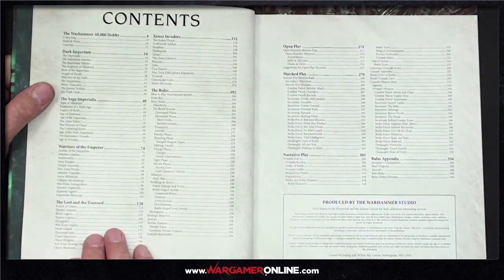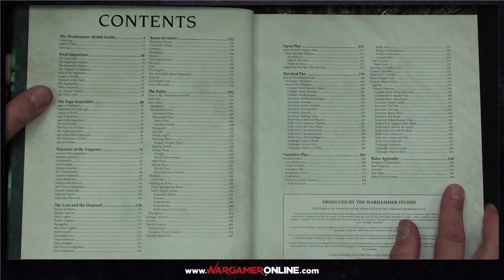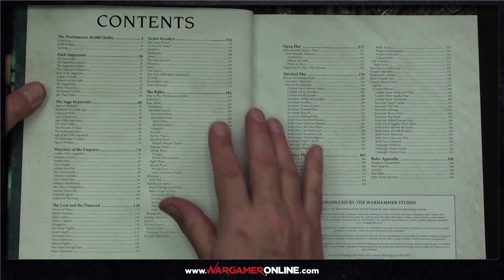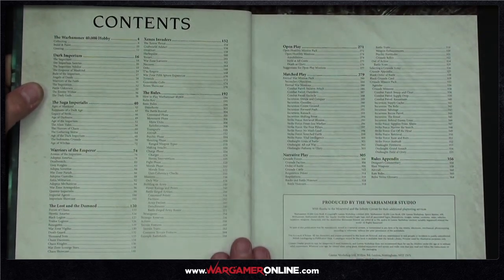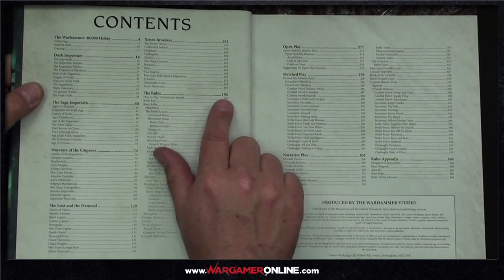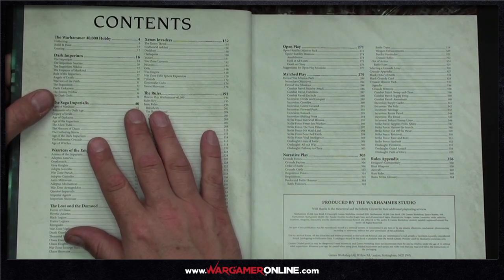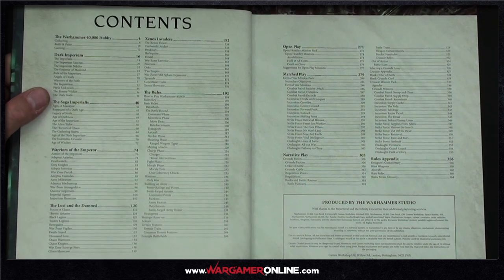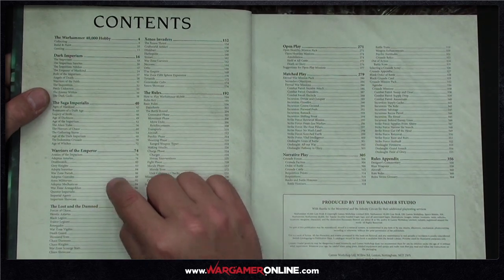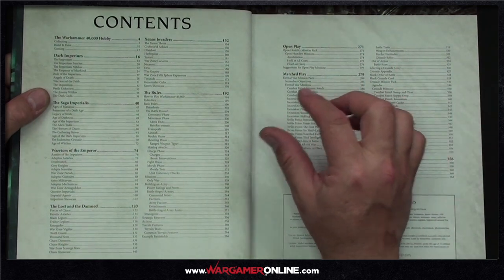The book is a massive 364 pages. About half of that is lore and the other half rules — you're literally at page 192 before the rules kick in. We cover the Dark Imperium, the Saga Imperialis, Warriors of the Emperor, Lost and the Damned, Xenos Invaders, and then the rules section covering open play, matched play, narrative play, and the rules appendix.